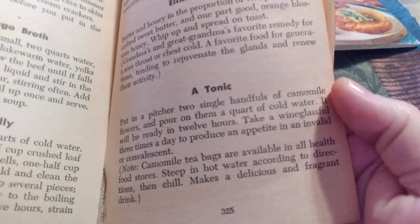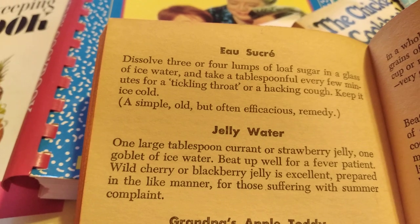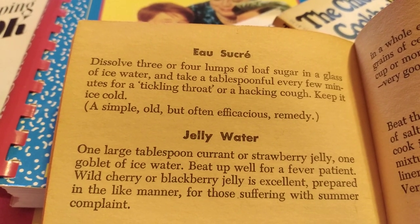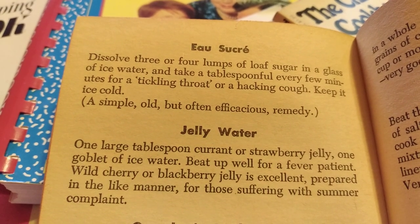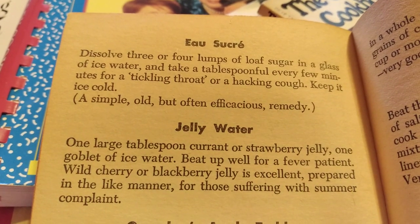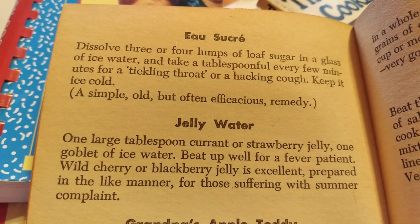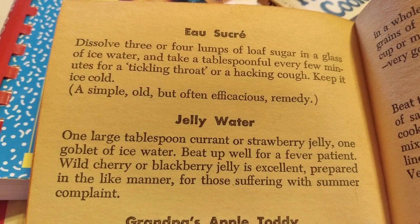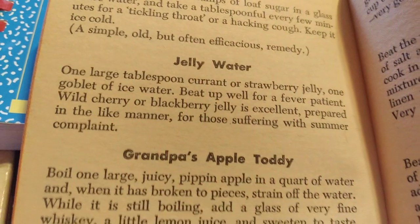And then how to make a tonic — I don't know what that is, but it's supposed to be good for a cough. Dissolve three or four lumps of loaf sugar — I don't know that you can even buy loaf sugar anymore at the grocery store — in a glass of ice water, and take a tablespoon every few minutes for a tickling throat or hacking cough. Keep it ice cold. This is a simple, old, but often efficacious remedy.